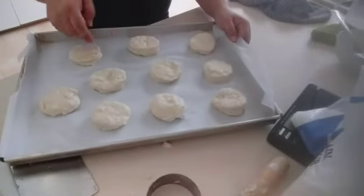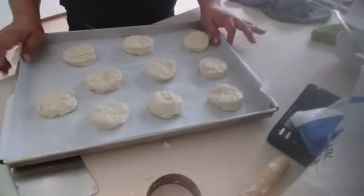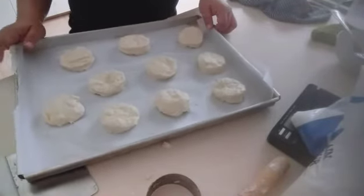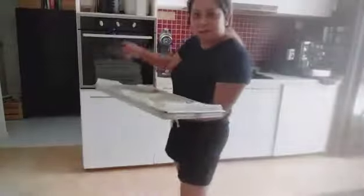So, ipipake po natin siya sa 12 to 15 minutes po ito, sa 200 Celsius - o 200 degrees. Ulit sa oven.